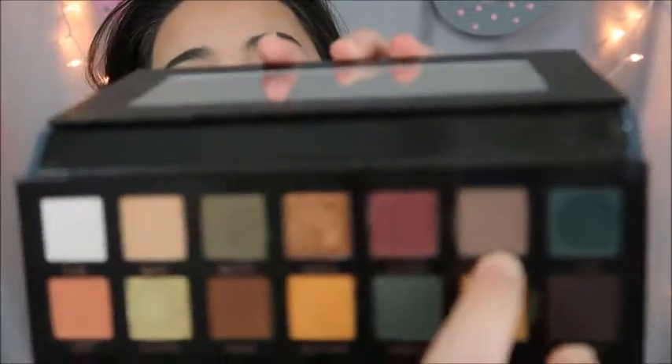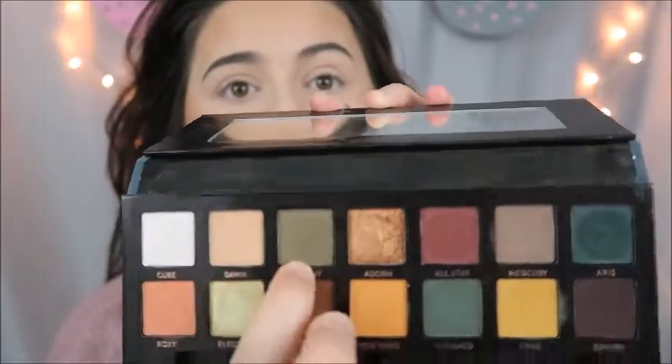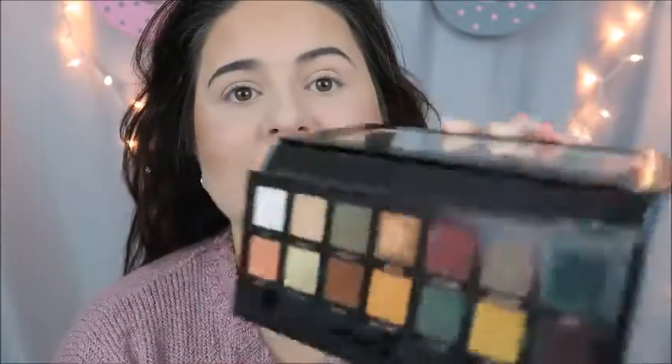Hey guys, welcome back to my channel! Today I'm going to be doing a makeup tutorial — a cool-toned look using the Subculture palette by Anastasia. I want to do a really cool-toned matte smoky eye, really matte. I'm going to use the shade Mercury, then the olive green shade, and maybe even the purplish shade.